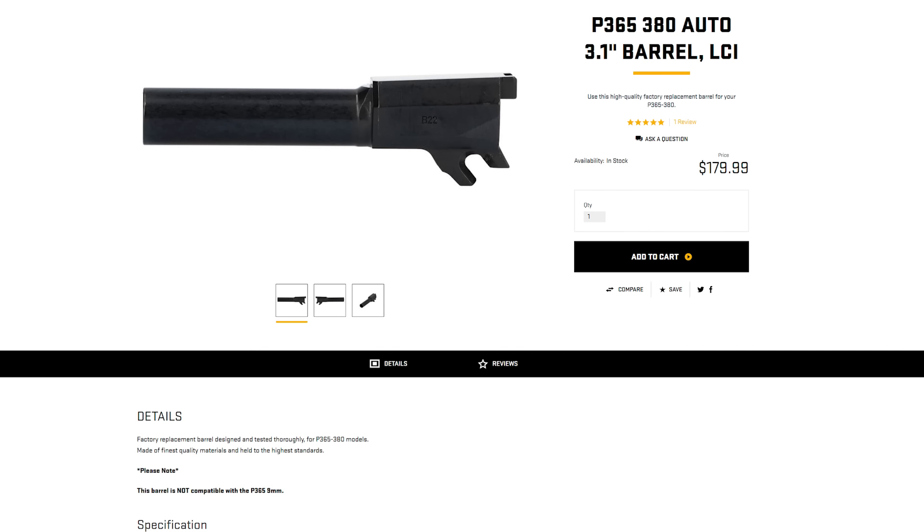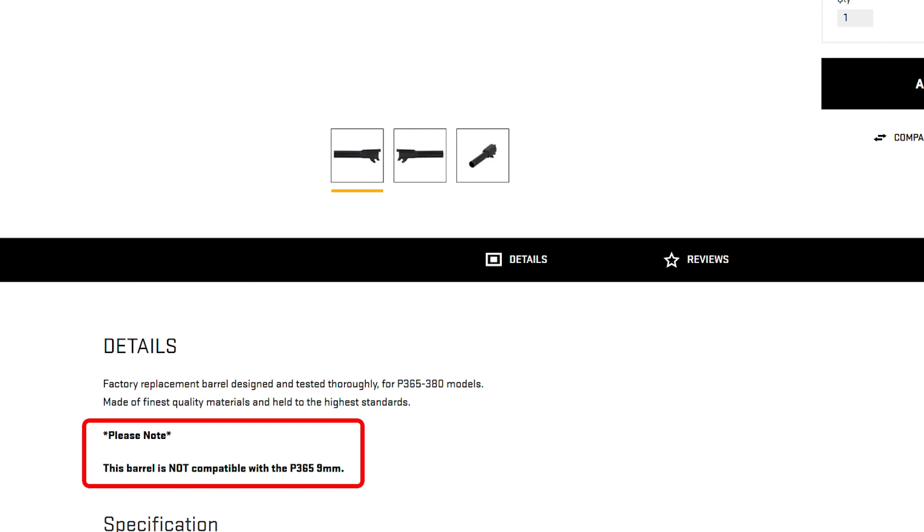You can even buy just a 380 barrel from Sig's website, but the product page cautions that it is not compatible with the 9mm slide. The 380 slide is about a tenth of an inch shorter and slightly narrower. Unfortunately, Sig does not sell a standalone 380 slide yet, so until they do, it's not possible to convert your 9mm to a 380 without buying a complete 380 pistol.